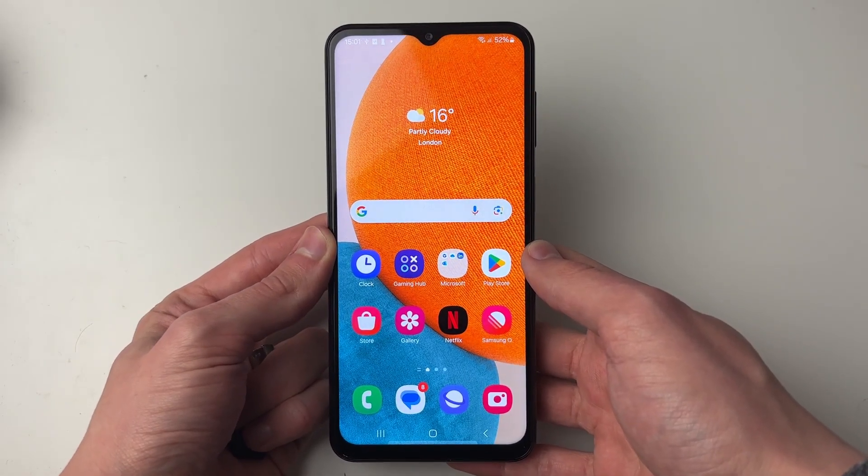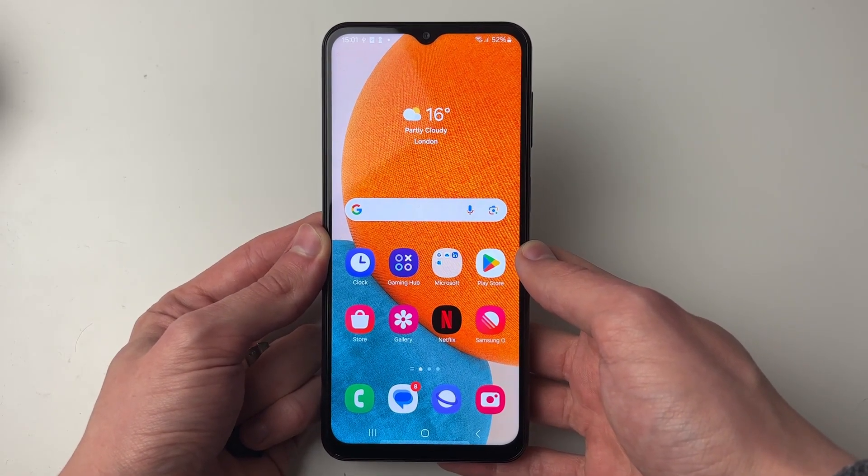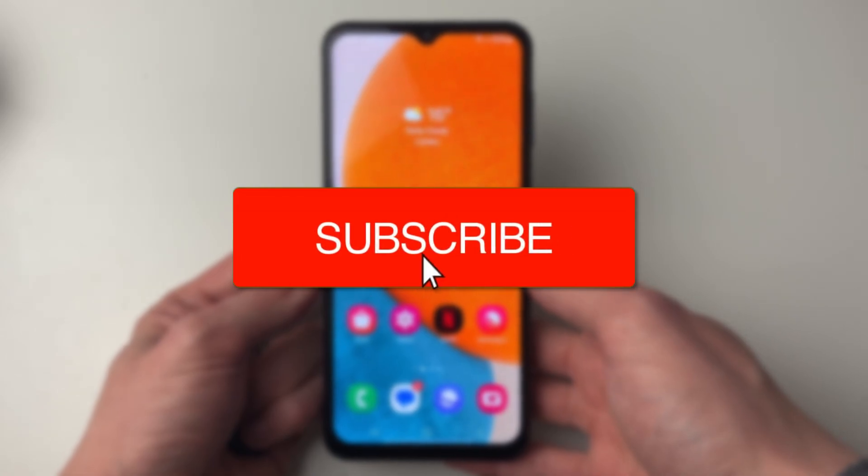We'll guide you through how to transfer or move files from a Samsung phone to a USB drive. If you find this useful then consider subscribing and liking the video.